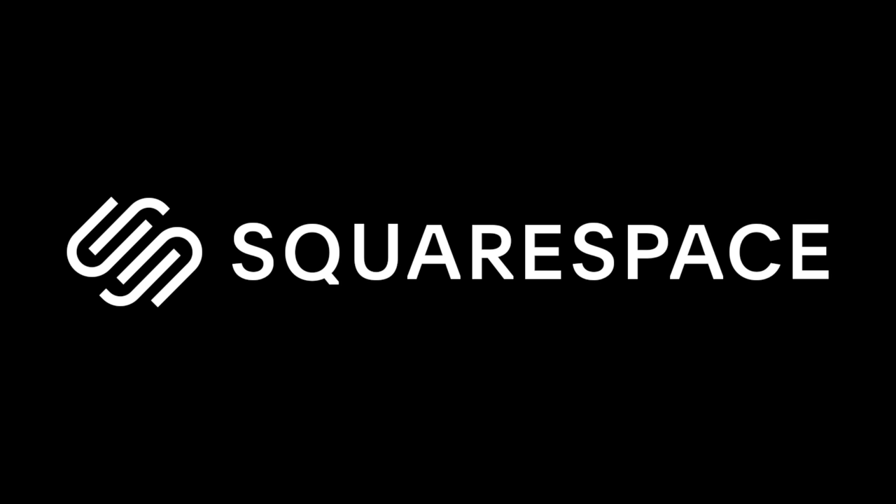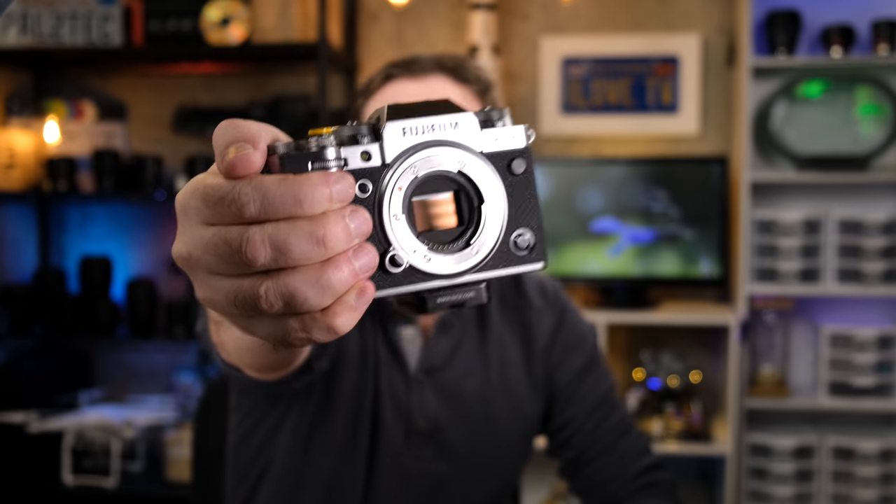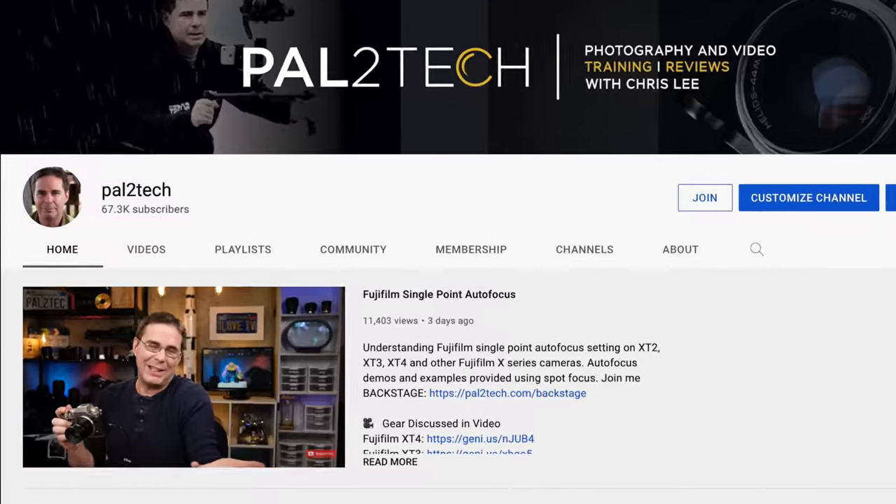Today's episode is sponsored by Squarespace. There is nothing I love more than third-party companies making lenses for Fujifilm's X-mount. I'm serious — I love that more than spring flowers, puppy dogs, lollipops, and my channel passing 67,000 subscribers.